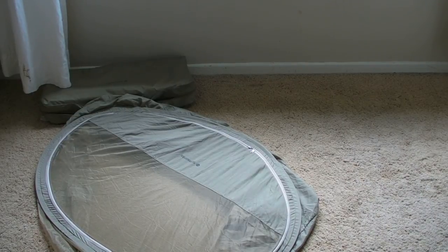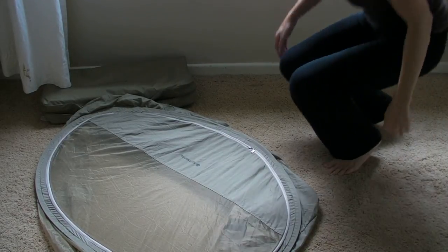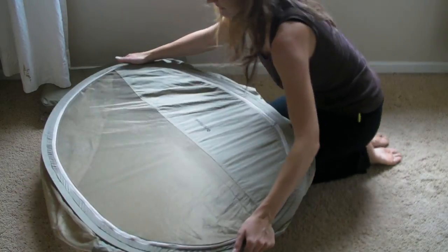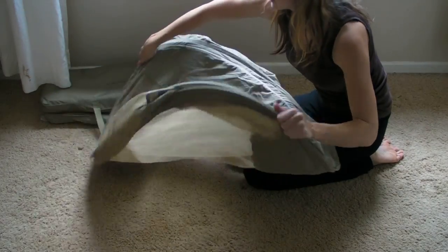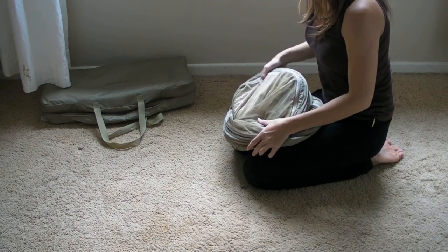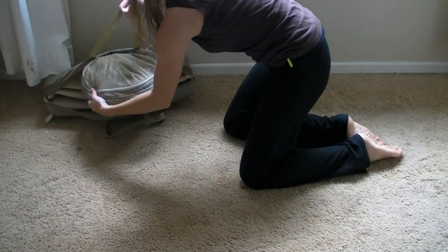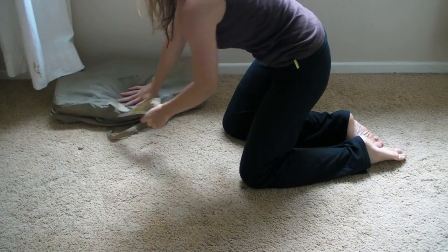Quick video just to show how to fold down the Samsung baby cot. The easiest way is to do it like this and then just do a twisting action like that, then loosely make it into a little circle, and there you go — fits in the back.